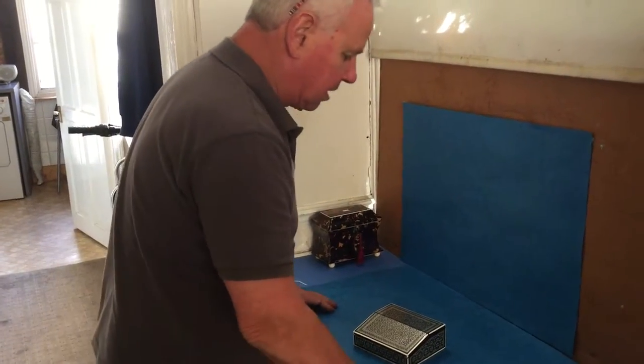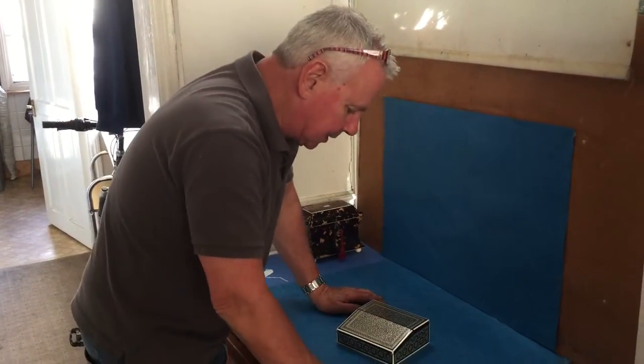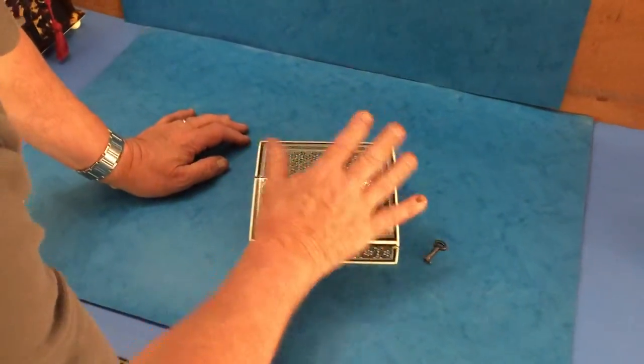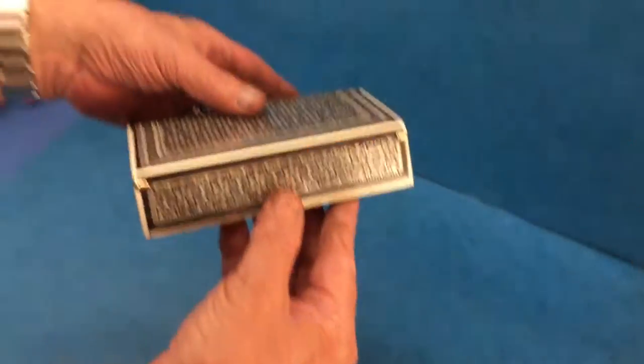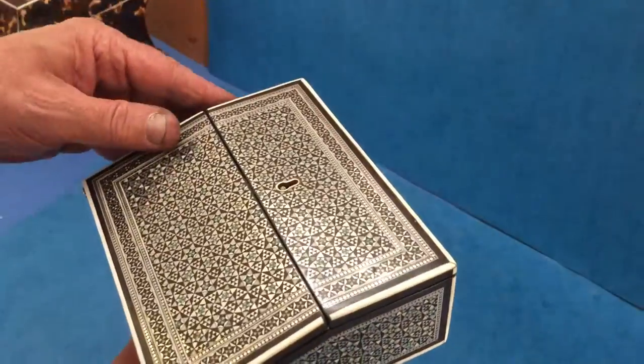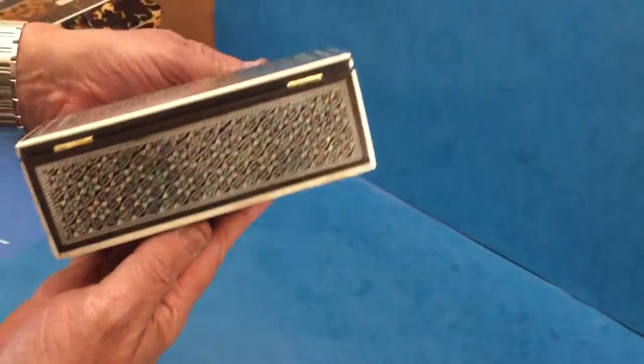This is almost like a little apprentice piece — Anglo-Indian. You can see the size of it from the size of my hand. It's all inlaid pewter, ebony, ivory, and this wonderful green semi-precious stone. It's in beautiful condition throughout.